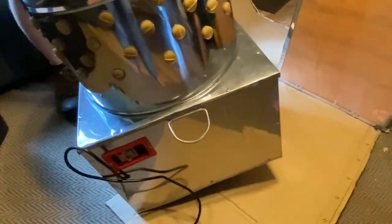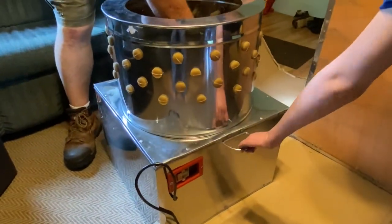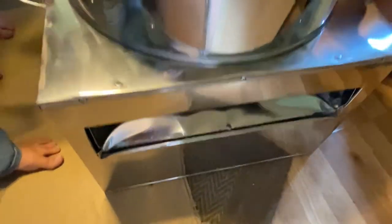All right, so you want to explain? What voltage is this? It's 110 — it's a 110. And there's the sheet for all the feathers to come out.